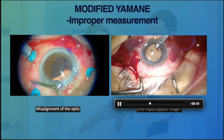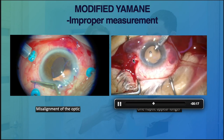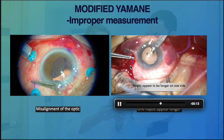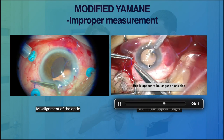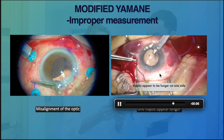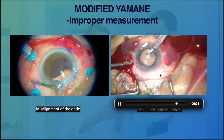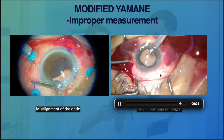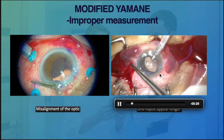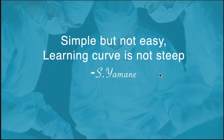In that case, we had to cut off the tip of the haptics to shorten it, just to get the optics centrally positioned. Sometimes cases end up in such a way, so at least we know what to do when we encounter those situations.